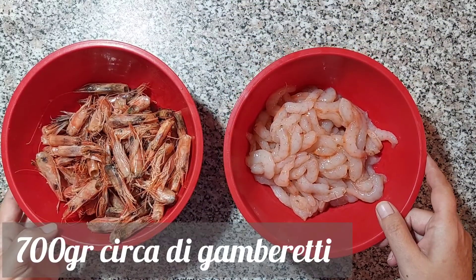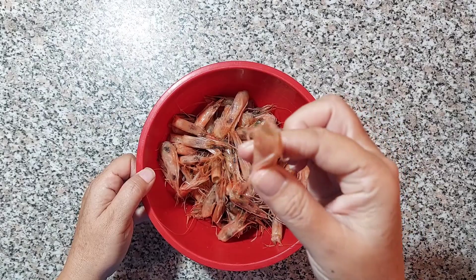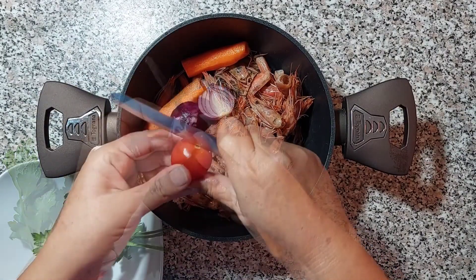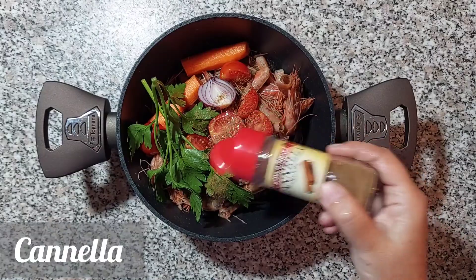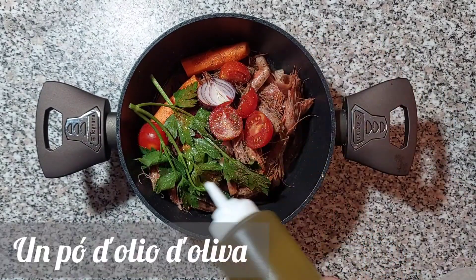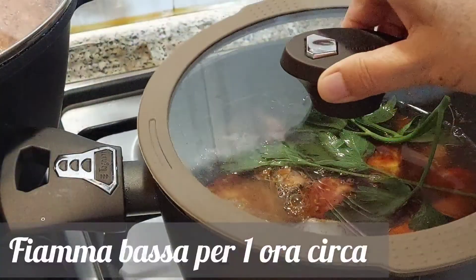Ho anche sgusciato 700 grammi circa di gamberetti, che mettiamo momentaneamente da parte in frigo. Le teste dei gamberetti sono molto succose, motivo per cui prepareremo un saporitissimo fumetto. Mettiamo le teste dei gamberetti all'interno di una pentola e aggiungiamo una carota, una cipolla, qualche pomodorino o in alternativa un po' di salsa, uno spicchio di aglio e un ciuffetto di prezzemolo. Insaporiamo con le spezie: cannella, noci moscate, un po' di pepe, mezzo bicchiere di vino bianco, sale secondo i propri gusti, un po' d'olio d'oliva e copriamo il tutto con dell'acqua. Lo facciamo cuocere a fiamma medio-bassa per un'ora.